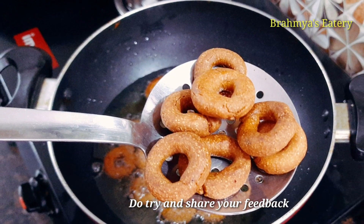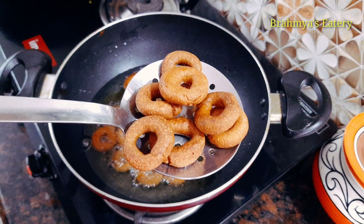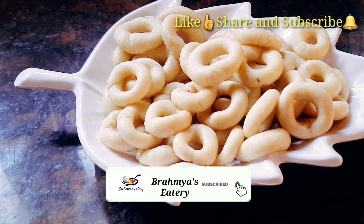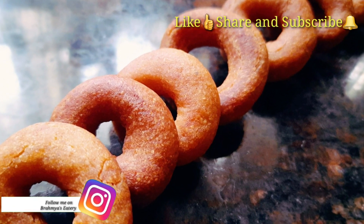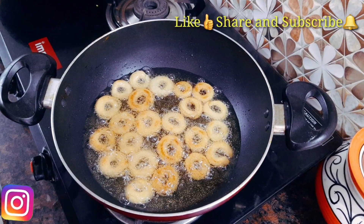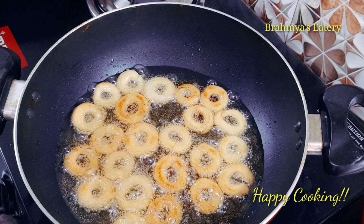I'll give you a comment. If you're watching this video, please click the subscribe button and like it. Please share it on Facebook. Please like it. Happy cooking!